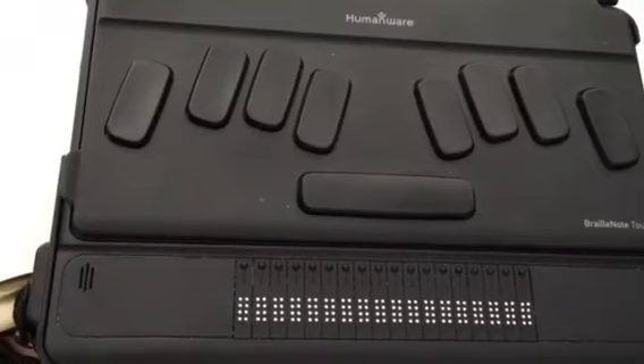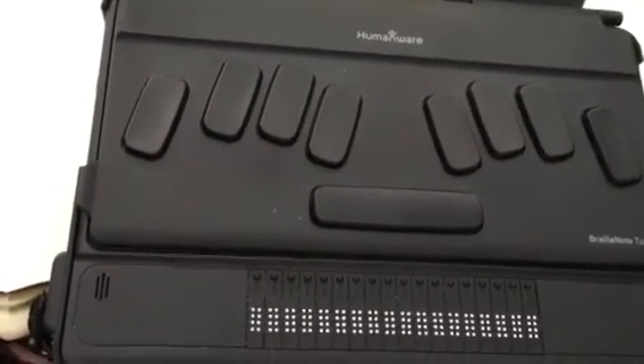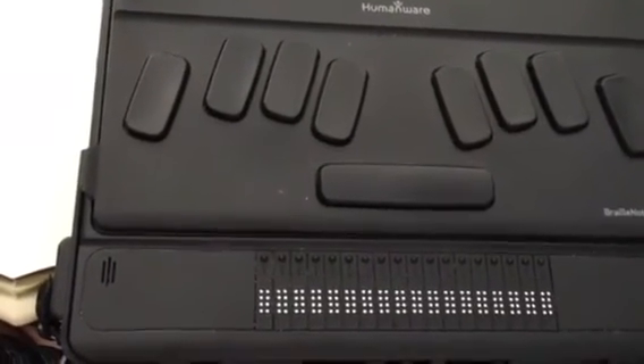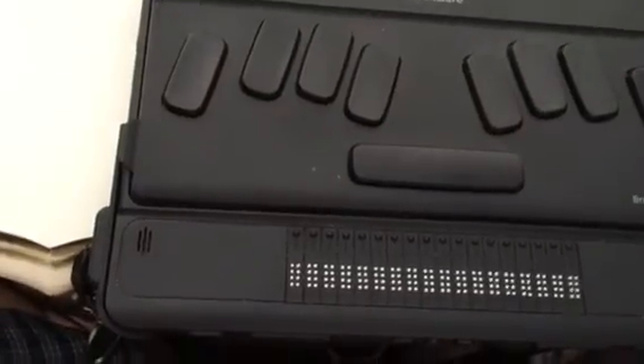So I hope you've enjoyed this little tutorial on how to lock and unlock the BrailleNote Touch from HumanWare. In future videos we'll cover several more topics of interest. So stay tuned, and have a great day.